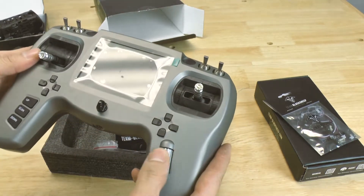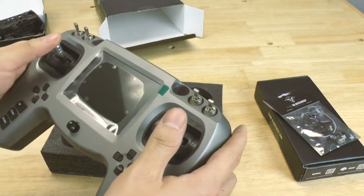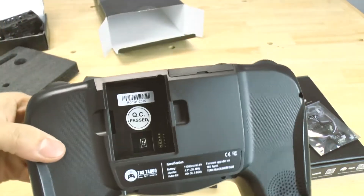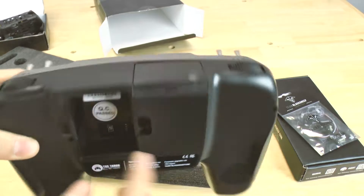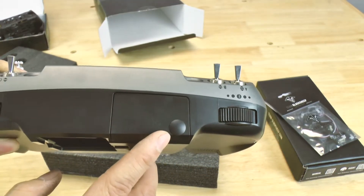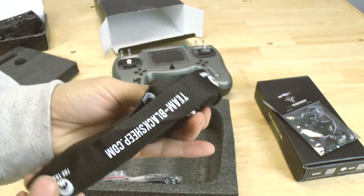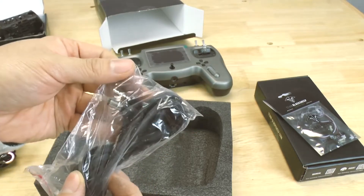The sticks feel good — clicky. It really does feel like a video game controller. Right back here is where the module is going to go, so I can't wait to put that on. In here of course is a 5.8 patch antenna, a Team BlackSheep strap, and these are the cables — for charging and also for your Fat Sharks. Very useful.